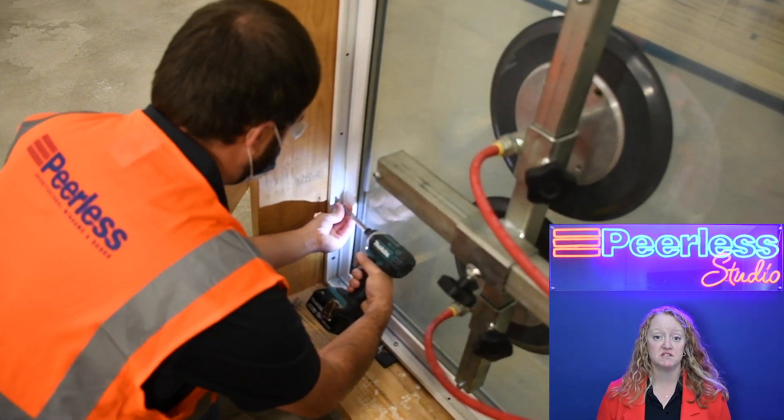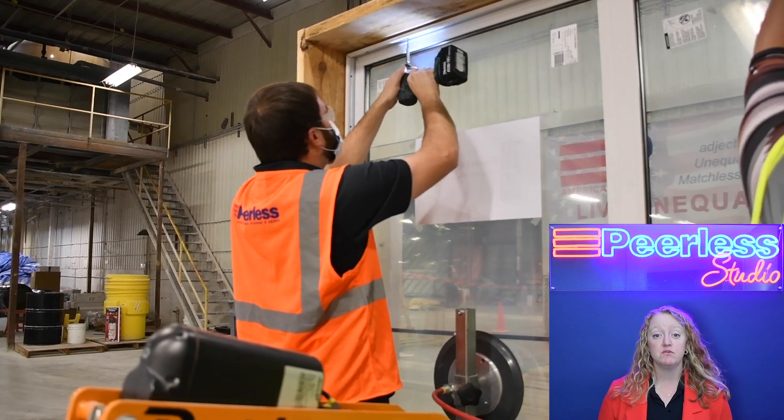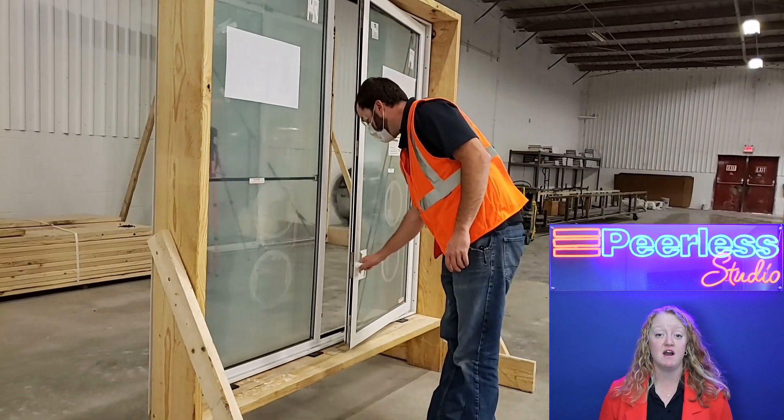Once all the anchors are placed, you will take the beauty cap and snap that into the interior pocket. This will give you a nice finished surface that you do not have to cover up.